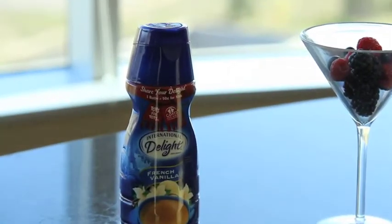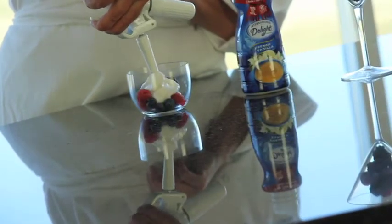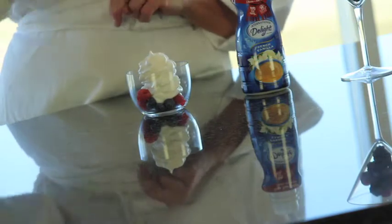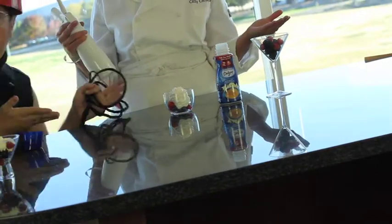Then we went to International Delight, starting with French vanilla. Well, that's good! So if this one works, there are so many flavors of ID that can translate. And the cool thing with ID is you can do half ID and half whipped cream in your dispenser or with your mixer, and then you have a lovely flavored whipped cream for the holidays.